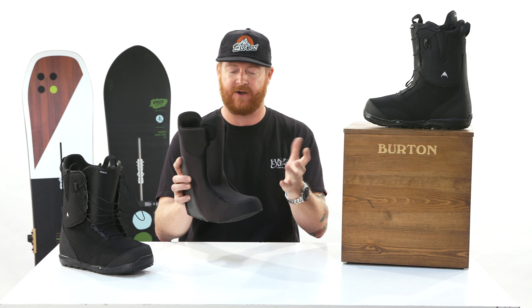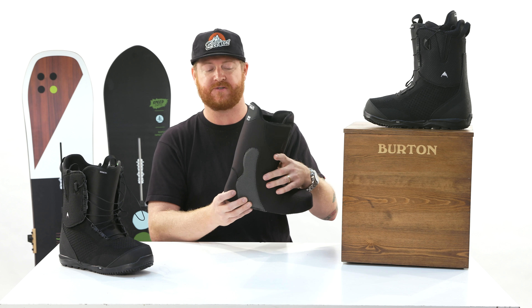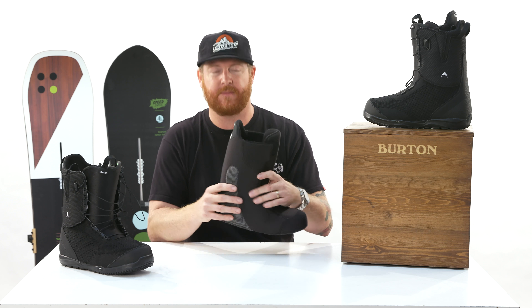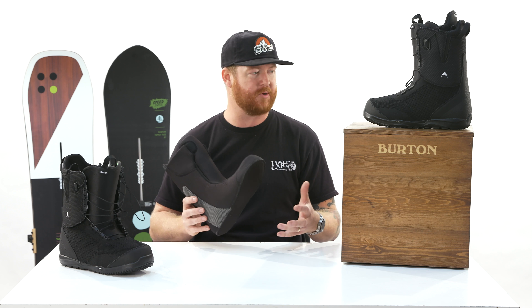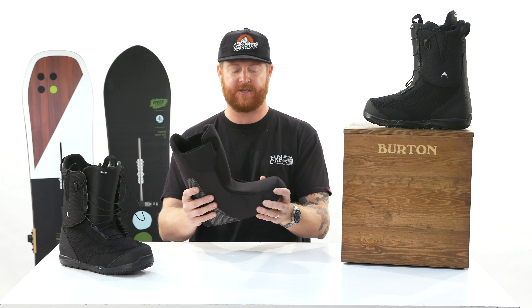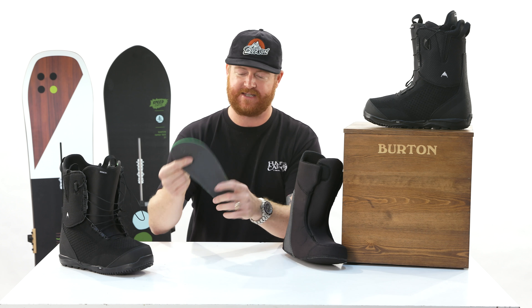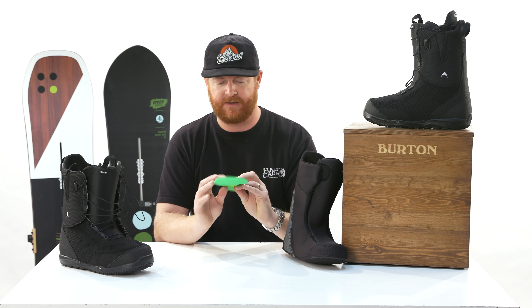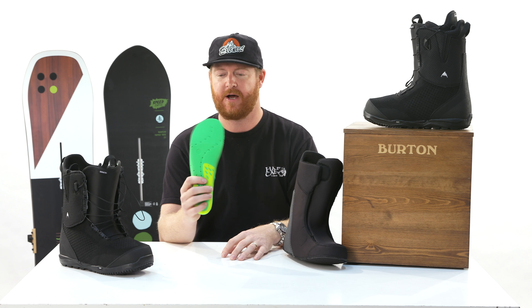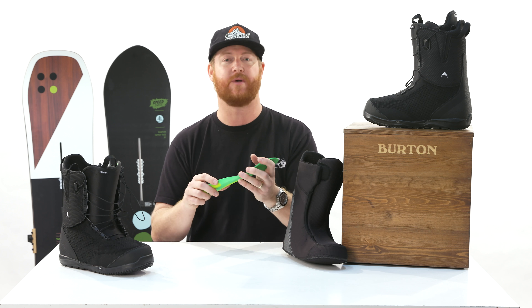Double Velcro keeps the tongue nice and centered. There are supportive external support panels that are a little bit more durable and lightweight. Overall, these things fit really well. The shape of that toe box is something a lot of people like about Burton boots — it doesn't feel like you're cramming your foot into something too small. Inside is a level two footbed with ESS support shank, a little bit of support, and a small cradle. It has perforations on top for breathability and a moisture-wicking top with antimicrobial coating so it doesn't smell.